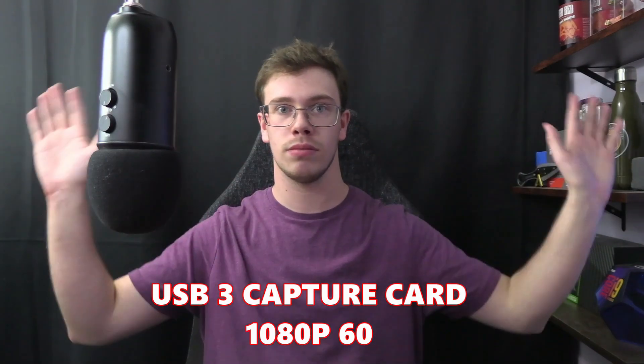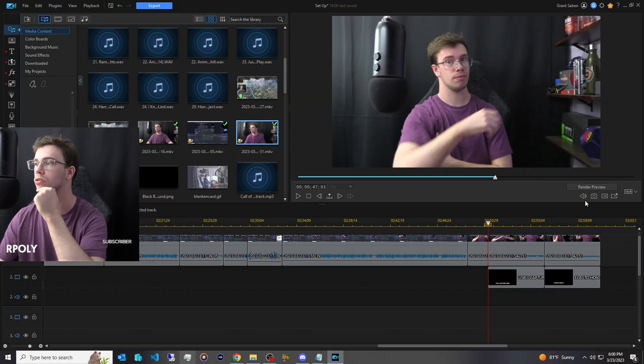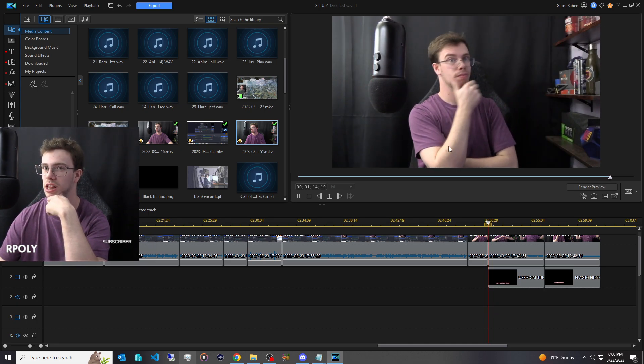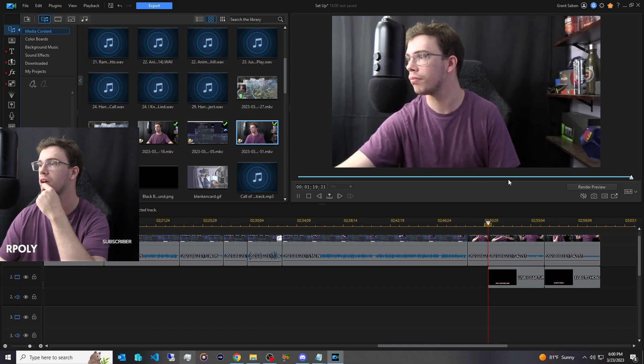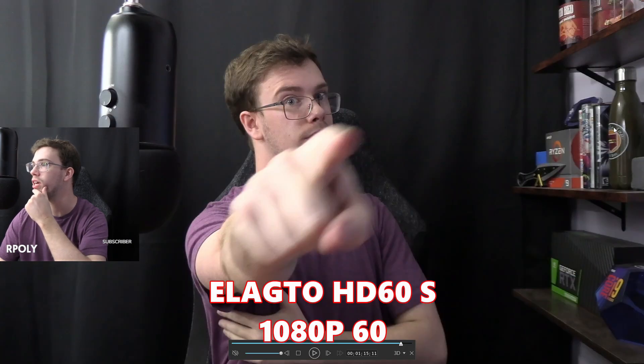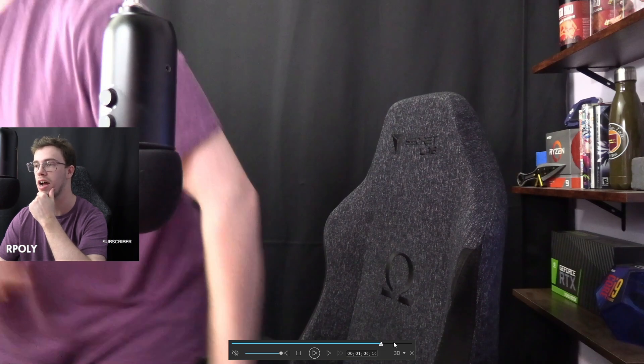Now let's do a comparison between this USB capture card and the Elgato HD60S — I'll roll the footage. Looking at this in post: the Elgato's colors are slightly better, a little more dynamic and vibrant. The colors on the cheaper card are practically the same, however things like text are a little more blurry. You can see when comparing them side by side — the text is not as sharp and background items are a little more blurry on the $30 card, while the Elgato's image is a bit sharper. You can also see the color difference on cartridges and box art.